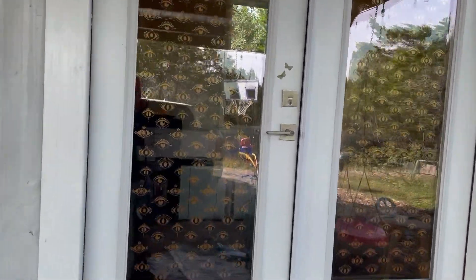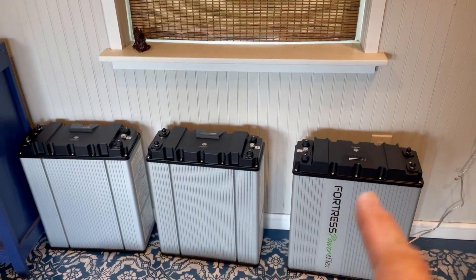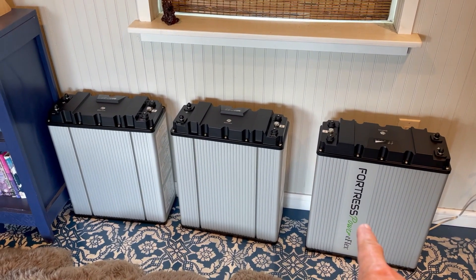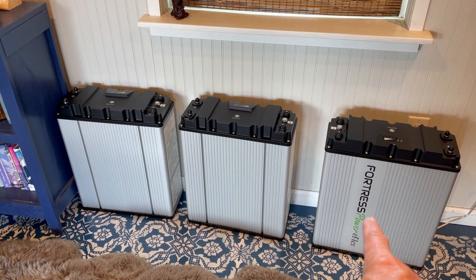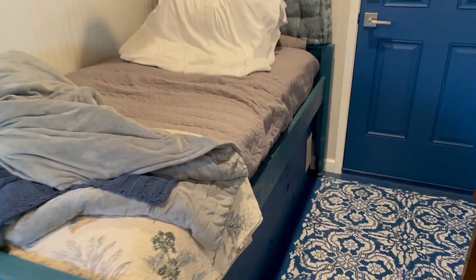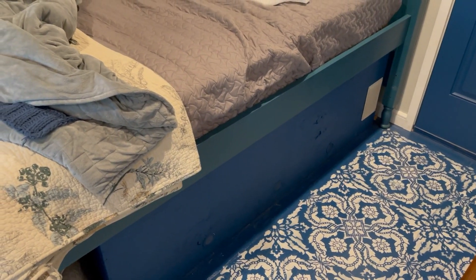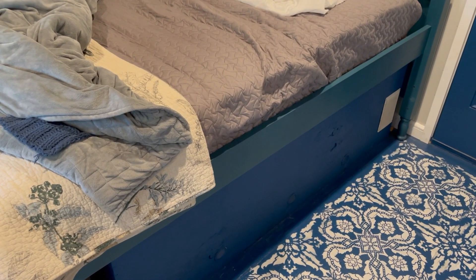Welcome to the office, which we call the studio. It's a 40-foot container with 24 feet converted to a studio and office. Today we're going to install four eFlex batteries from Fortress. The fourth one is yet to arrive but will be here soon. We're going to prepare for all four.